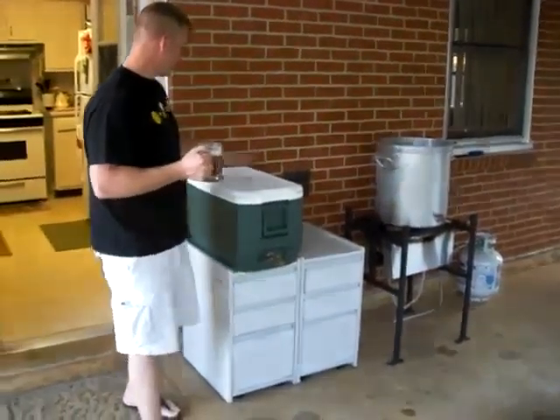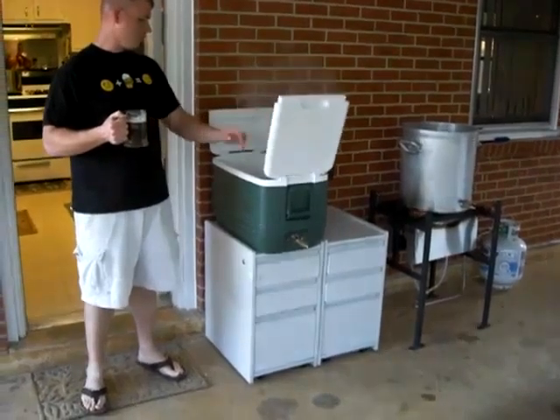Behind me is my 48-quart cooler, which I've now got water in here to preheat it.